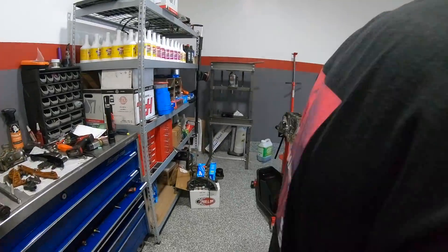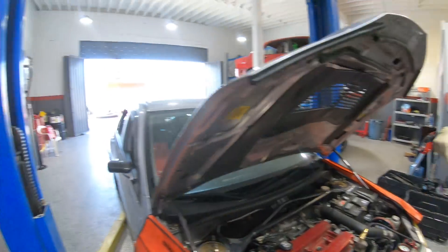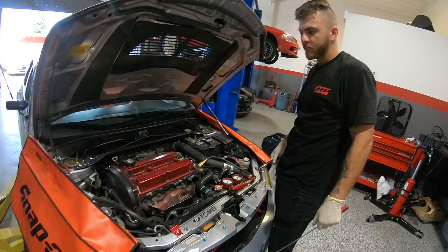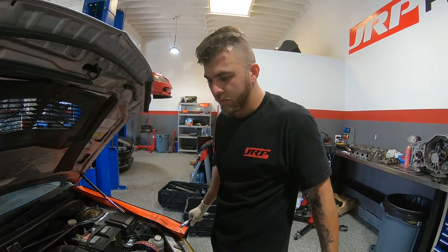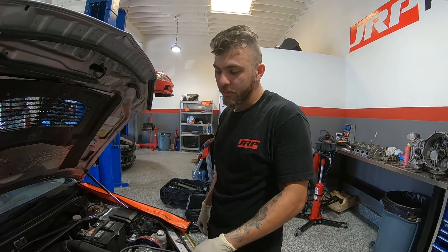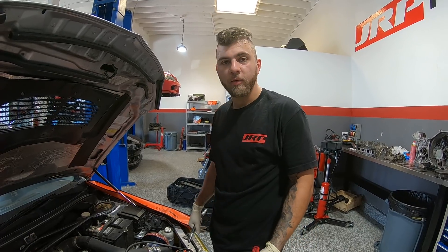What's up guys, today we're going to be teaching you about leak down and compression tests. This is our boy Yemi's car - he just bought it from San Jose, and we're doing a full inspection on it. We did a compression test and it was 150 all across, which is very good, but that doesn't tell the whole story.